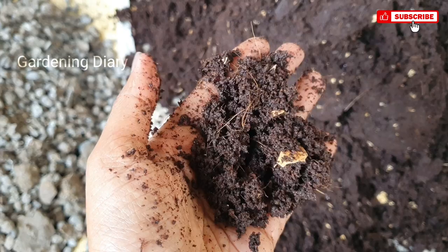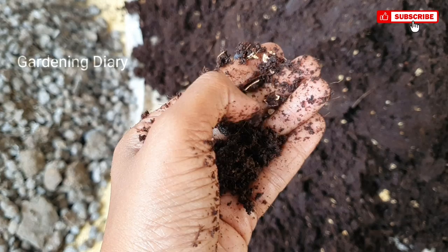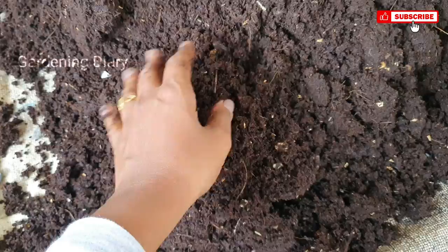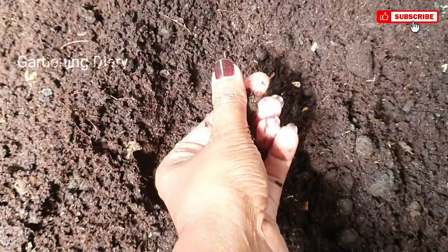If you use a bucket of manure, you can also use coco peat. You can use compost and coco peat together. This is the base combination I think works well for this mix.